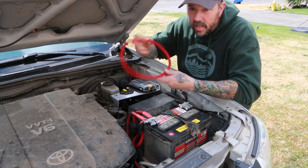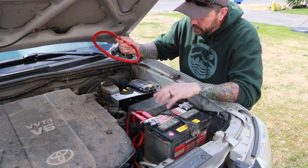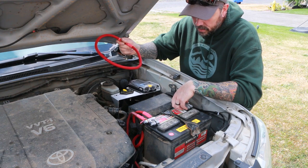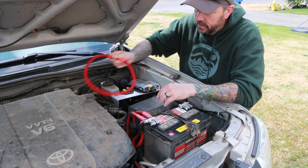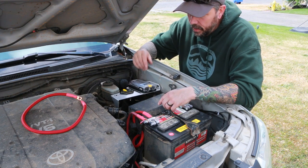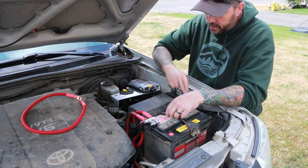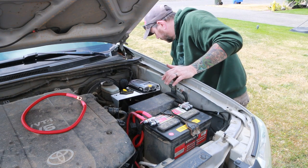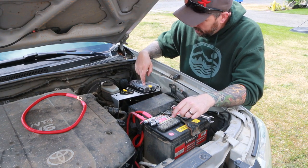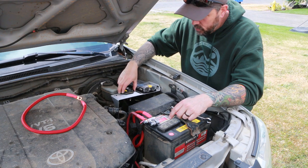Now that we have our cable made up, we want to go ahead and disconnect the battery. Before we do anything electrical, we want to take the battery terminals off so we eliminate any chance of blowing a fuse, causing ground arcing, or anything like that. Then we'll work on attaching our ground and our positive to the circuit breaker.